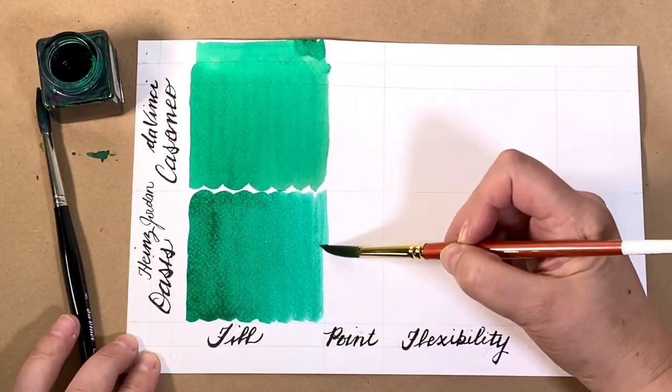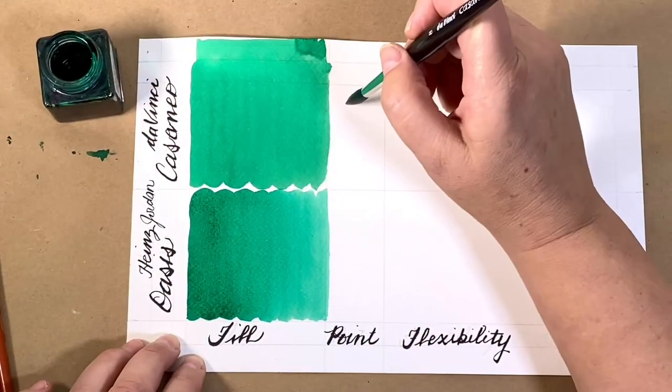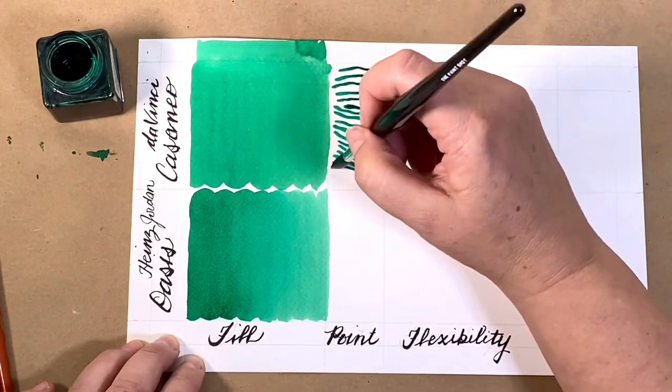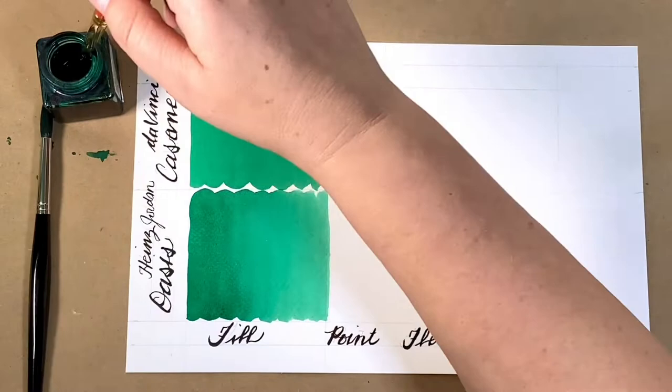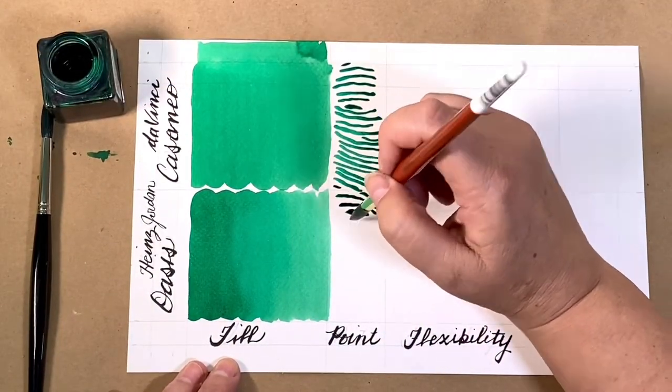The Heinz Jordan Oasis is a synthetic hair with about 16% Kalinsky sable. Of course it painted a long ways. Here's the fine brush. Casaneo is not really a fine brush, but it does nice marks. And the Oasis has a beautiful spring.